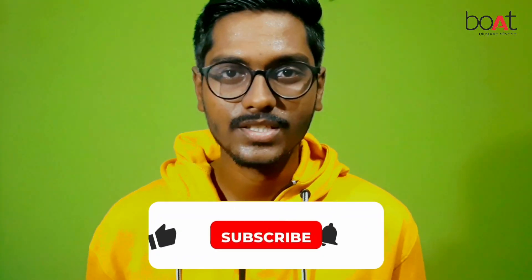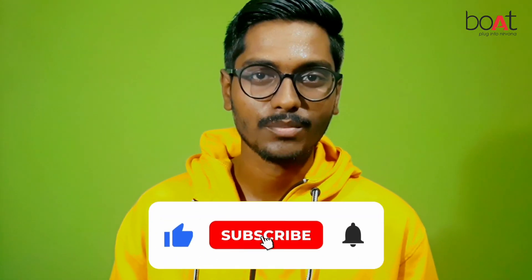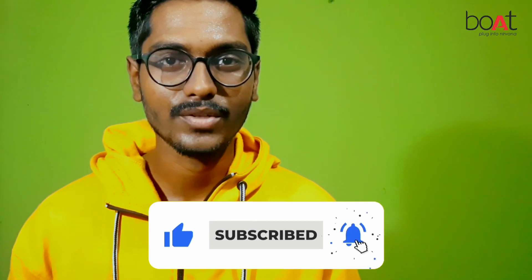If you like these earbuds, you can find a purchase link in the description below. If you like this video, please like the video and subscribe to the channel.